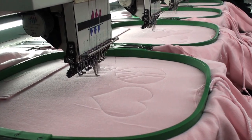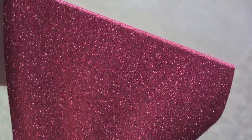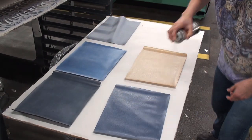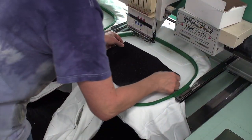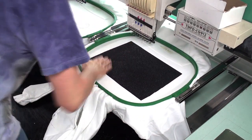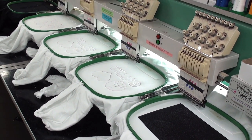Once the placement stitch is completed, we'll place a sheet of glitter flake on top of the stitch. When doing this you must peel the glitter flake from the Mylar carrier. Spray the back lightly with spray tack to hold it into place when positioned on the garment. You'll place it on the garment while the garment is still hooped on the machine, and you want to make sure that the glitter flake completely covers the placement stitch. This is critical.